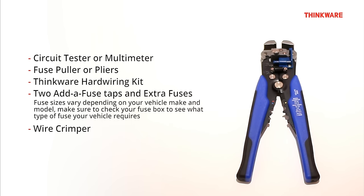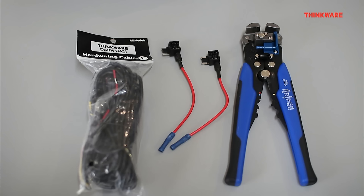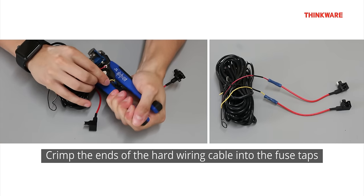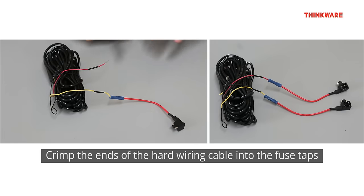Now we are ready to install the hardwiring cable. Step 1: Take the hardwiring cable out of the box and insert each of the yellow and red wire ends into an add-a-fuse tap, then crimp the ends together.